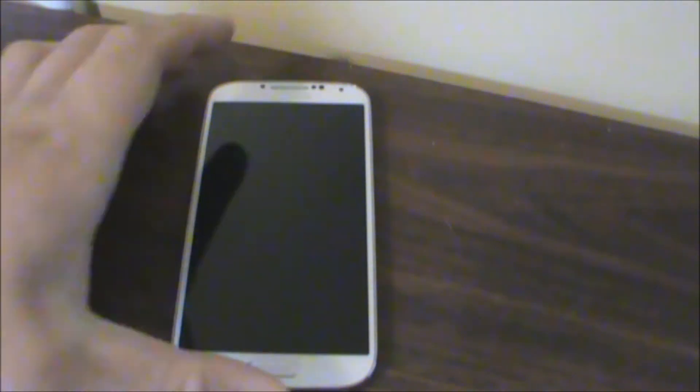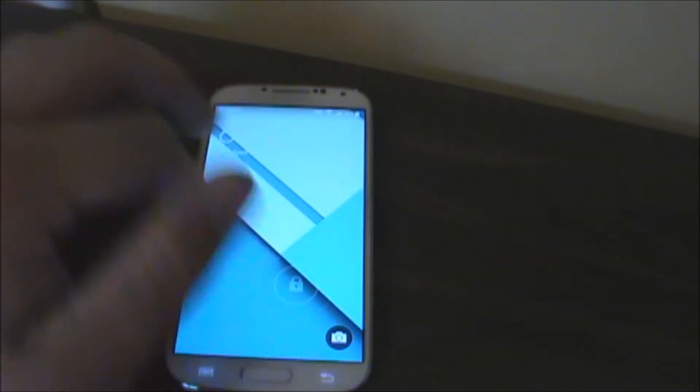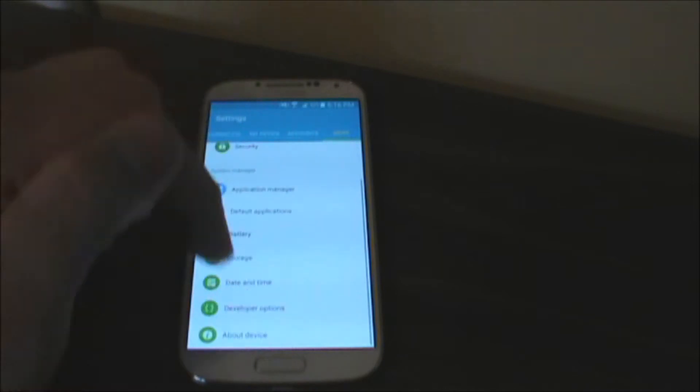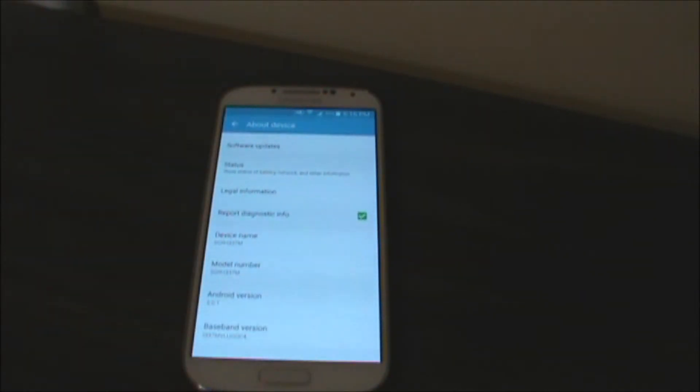Hello guys and welcome to another video. I haven't done one of these in a while, but recently Samsung just released Android 5.0.1 for the Galaxy S4. This one is the SGH1337M model, so it is the North American model.